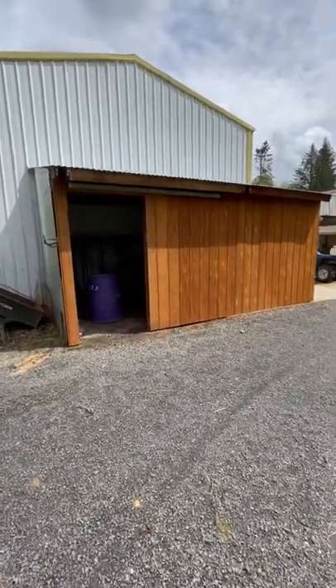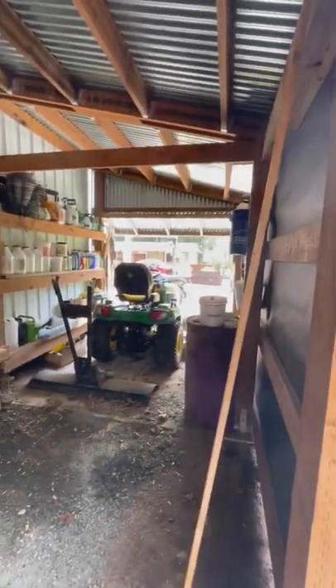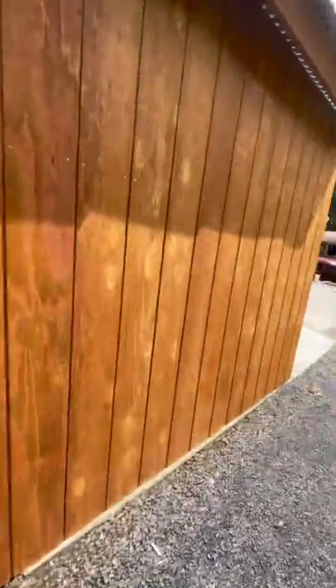Good afternoon. Time for another at-home tactical defense dojo update. Here's the progress we're at. Got this closed up, everything's ready for a barn door on here. It's looking good inside. We took the wall out in the middle, so that's going to open up a whole lot of extra room around this side.